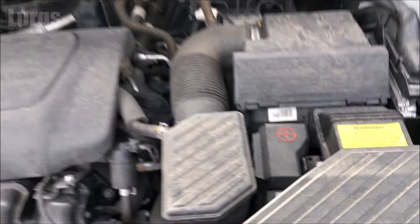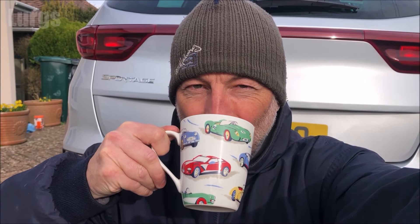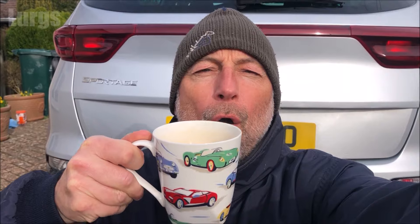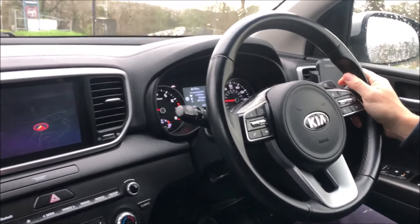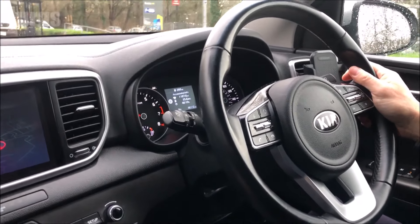I hope that video wasn't too confusing. It's time for a lovely brew — whilst I'm having a brew, there are some other Kia Sportage videos around the edge of the screen. Drive safe and enjoy your Kia Sportage.